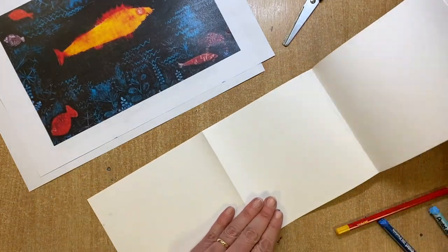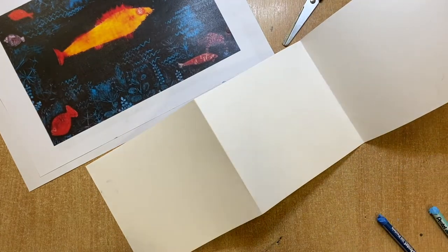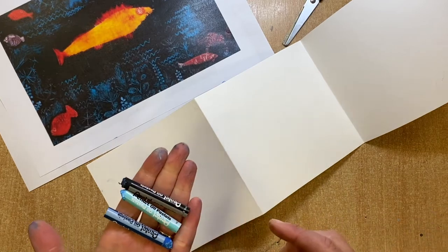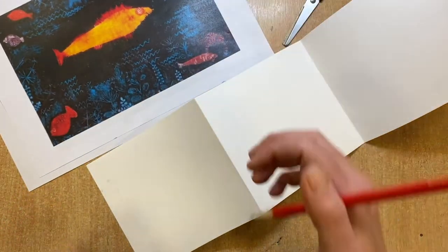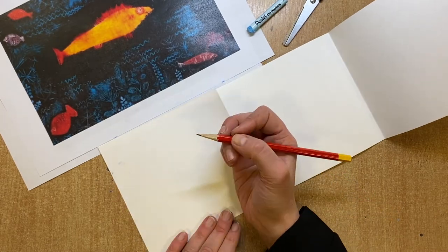I'm going to do two examples of demonstration — one in pencil and then one using oil pastels as well and a scratching technique. Depending on which equipment you've got, you can experiment with both methods.